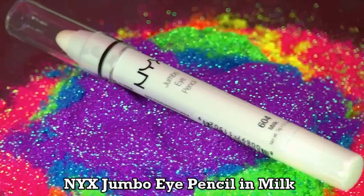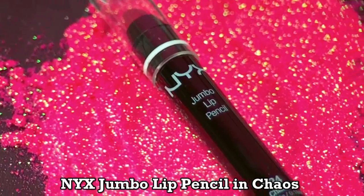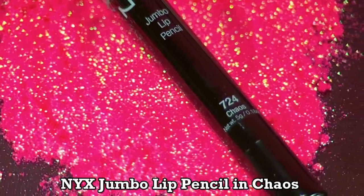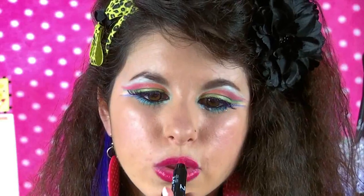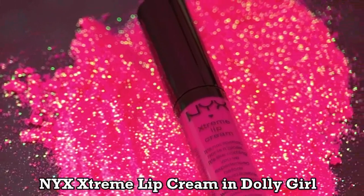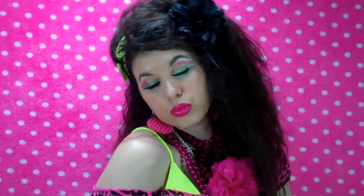Using my Milk Jumbo Eye Pencil, I'm going to apply a little bit of this to my Cupid's Bow to make my lips look a little more pucker-rific and full. Then using my NYX Jumbo Lip Pencil in Chaos, I'm applying this as a base for my lip gloss — this will make my lip gloss last longer and it's such a beautiful fuchsia color. Then I applied my Dolly Girl Extreme Lip Cream by NYX for the last, but definitely not least, step in this 80s makeup journey.